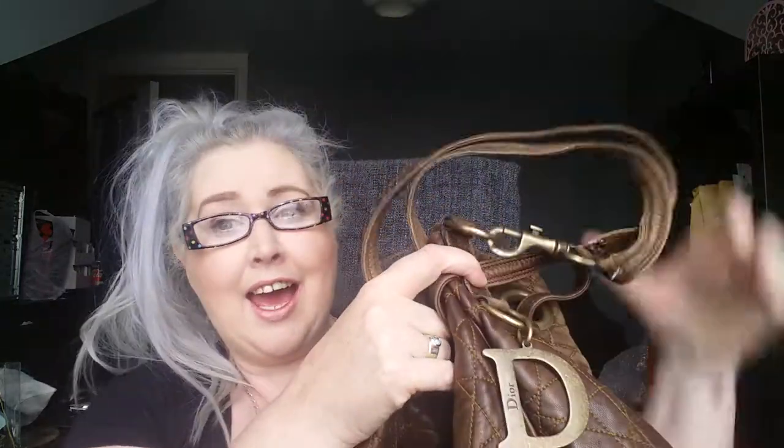Hello and thank you for clicking onto this video. I have another Christian Dior bag here. I seem to have a thing about Christian Dior bags at the minute, and it's only because I picked this up at a real good bargain. I don't like to let bargains slip by — if I'm not going to keep them for myself I like to pass them on as presents to family and friends.